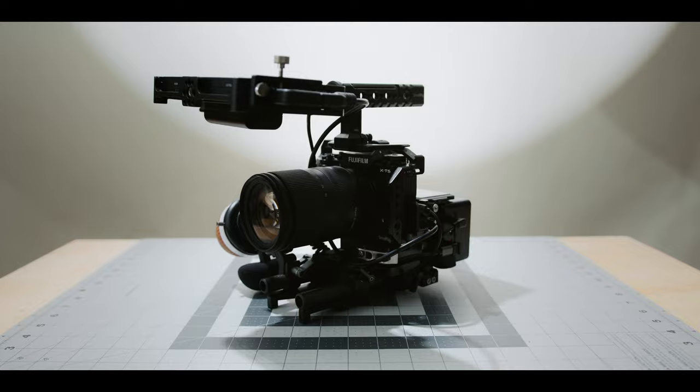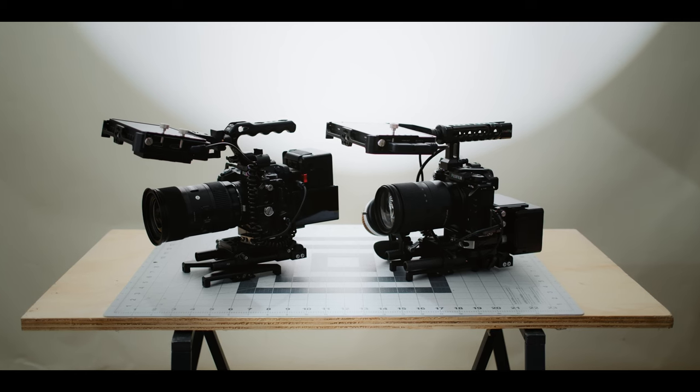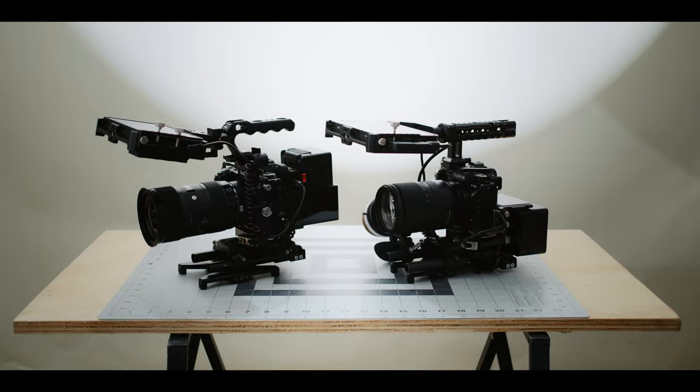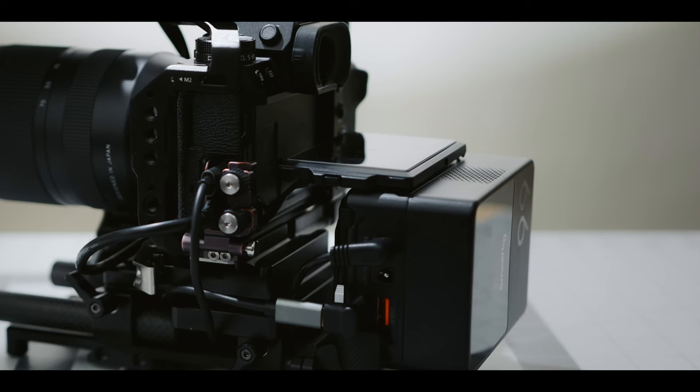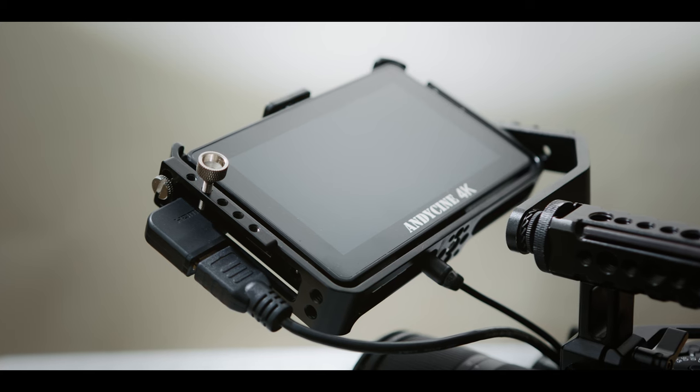Hello friends, welcome back. Today we are diving into a rig build for my Fujifilm X-T5. This is going to serve as my B-cam to shoot alongside my X-H2S. You guys might have seen my rig video for that, so this is going to be similar, but we're going to dive into how I actually go about incorporating a V-mount battery with the style of flip screen that this camera has.